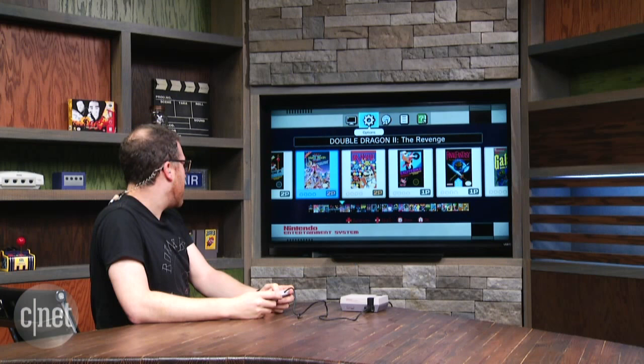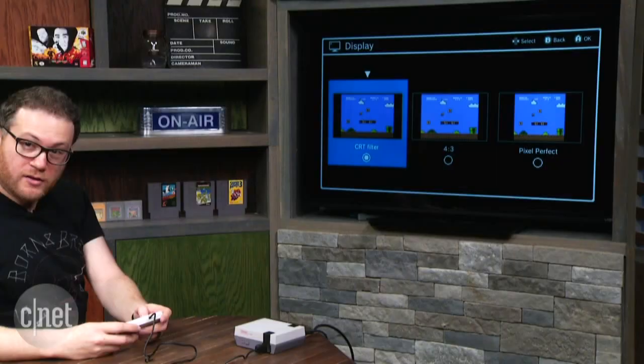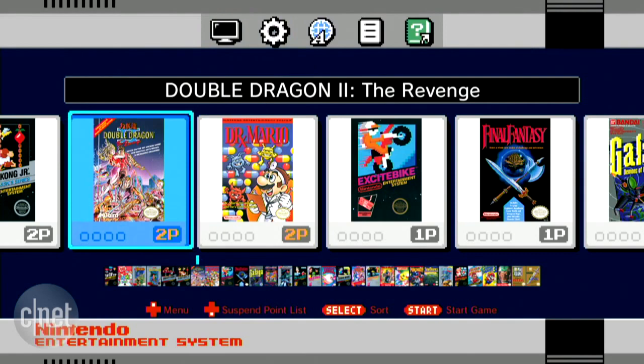So we've got some display options up at the top. You can do the four-by-three presentation, or CRT filter — you mean I can have this look worse? Let me try that out.